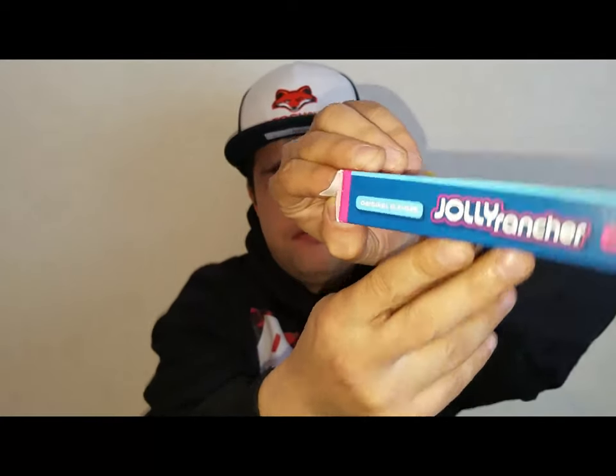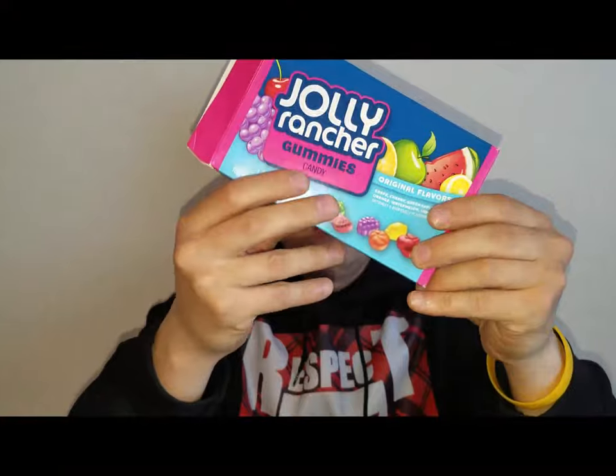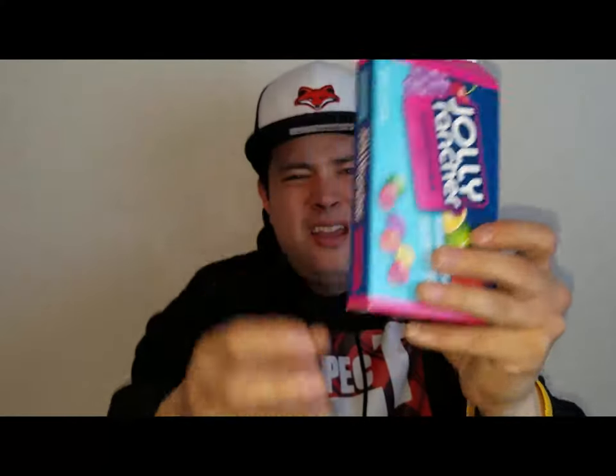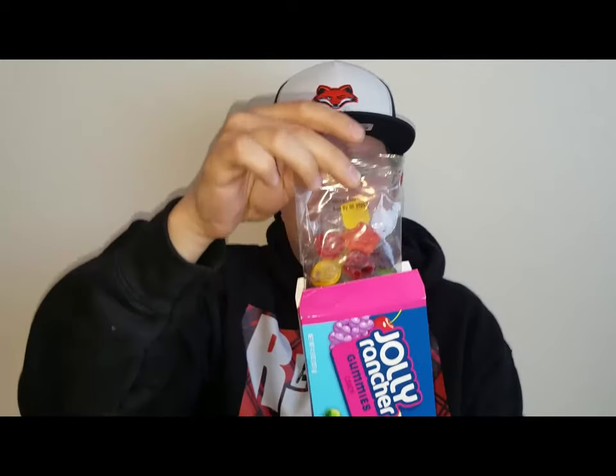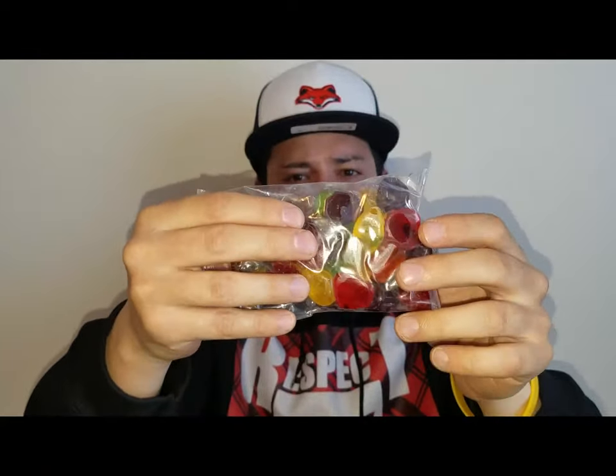By the way, these are original flavors — not some crazy special edition. These are the OG flavors: grape, cherry, watermelon, lemon, and apple. They come in a resealable inner package so you can roll it up, take your snack on the go, and preserve them better. It's looking like some of these are shaped like fruit and some are just squares.